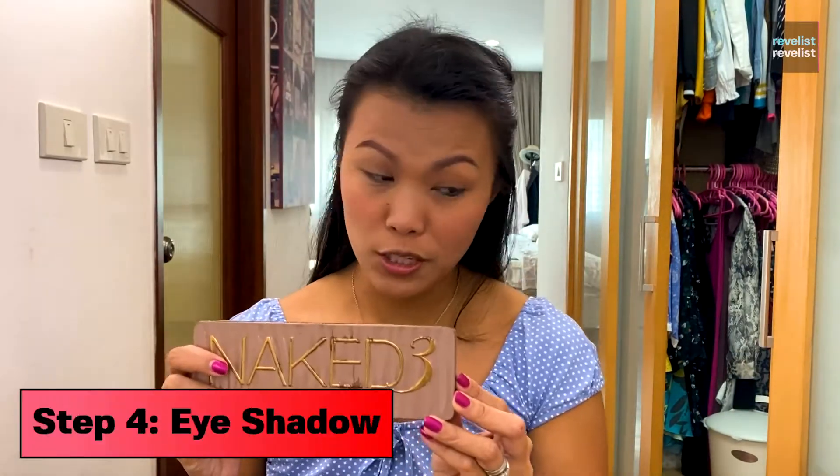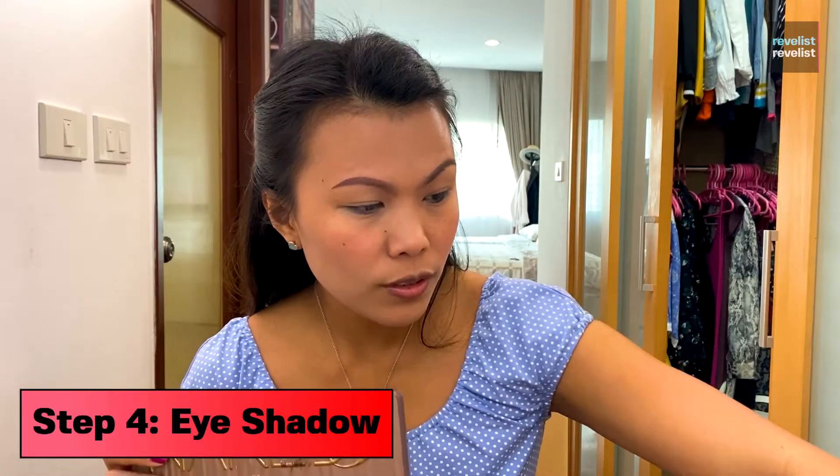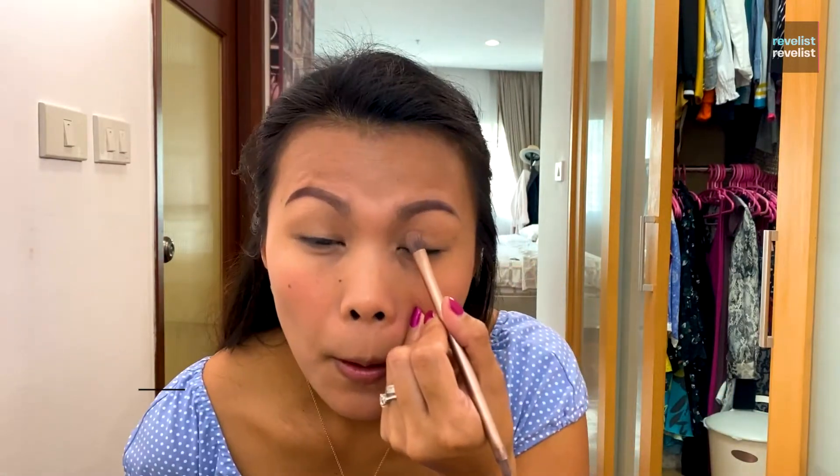And now I'm going to move to my eyeshadow. I prefer using this one. I've got lots of different ones, but I just like the color.